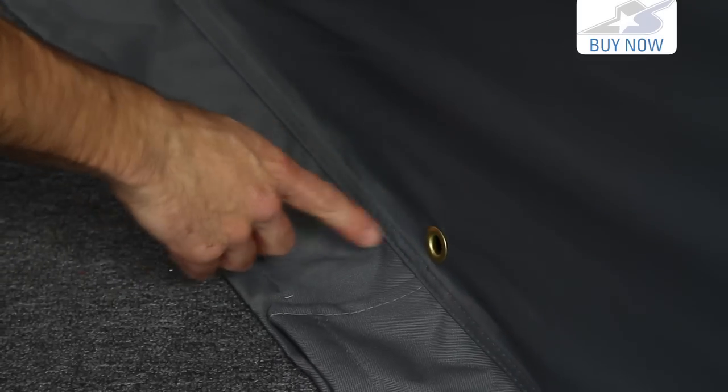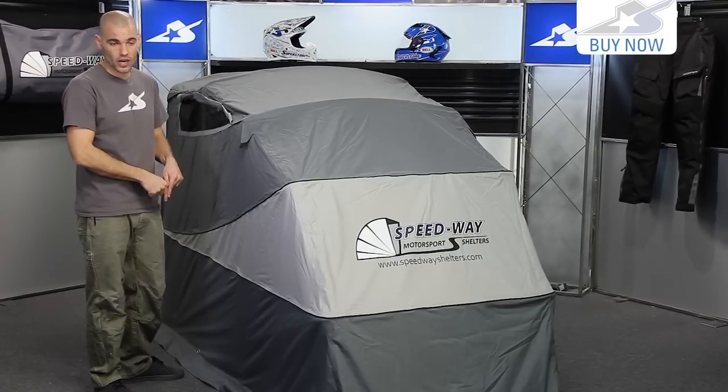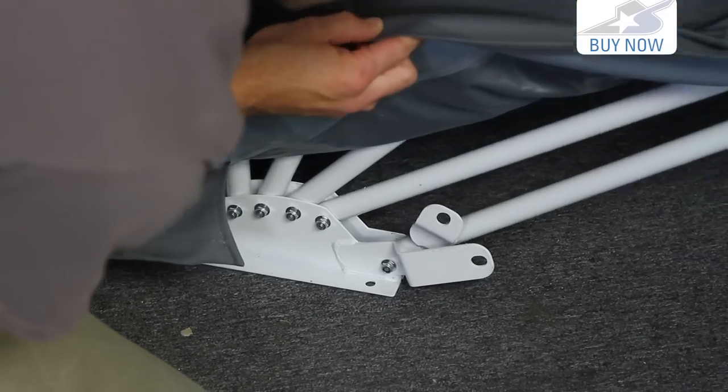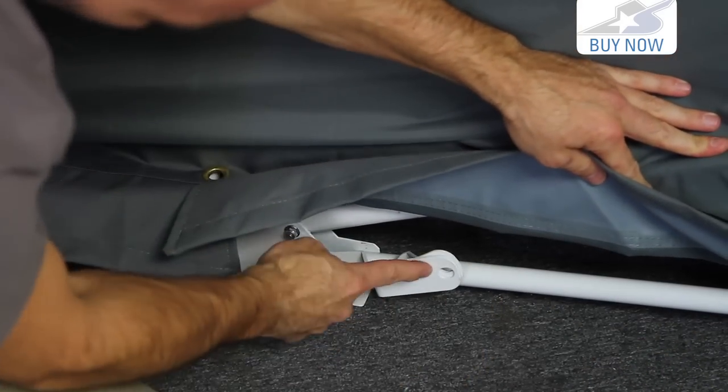It also has grommets at the base. Another nice feature is that it has built-in locking hardware that latches down. So once you fold this closed, you throw a lock in there and now it's not going to be messed with by anybody who's not supposed to have access.